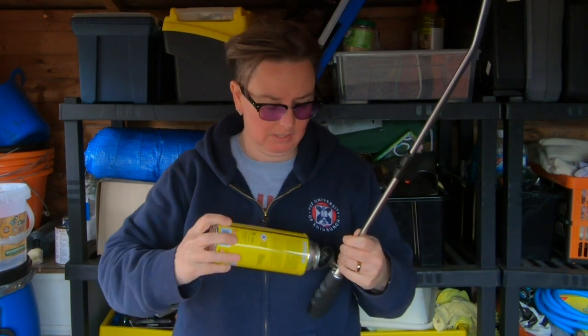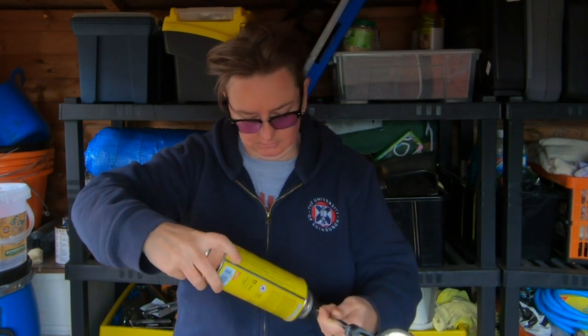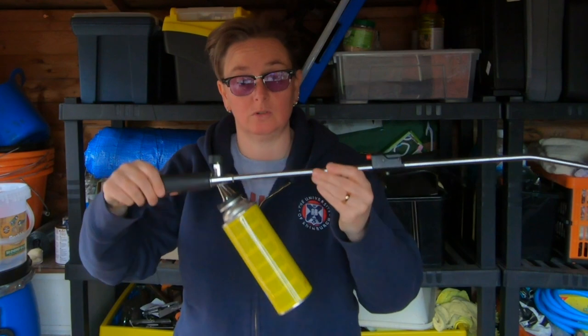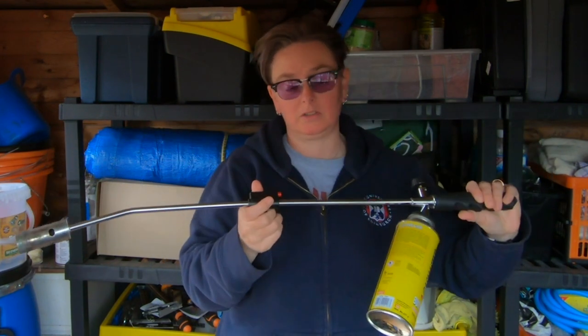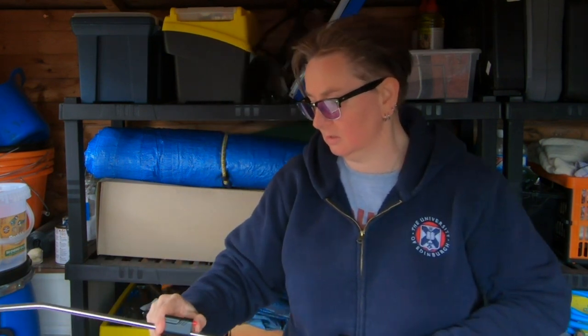I don't know if that's a proper name for these or not, but basically it's canned butane gas and it screws in and gives you a torch. When this came, this was the ignition — it only worked a few times and then it stopped working.